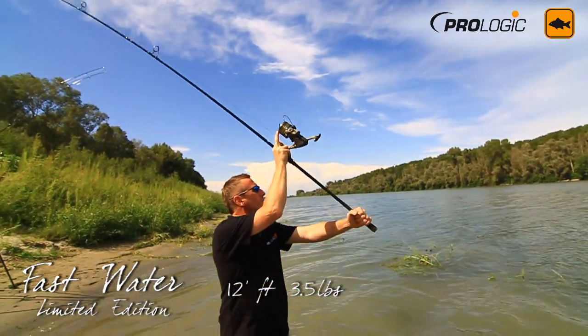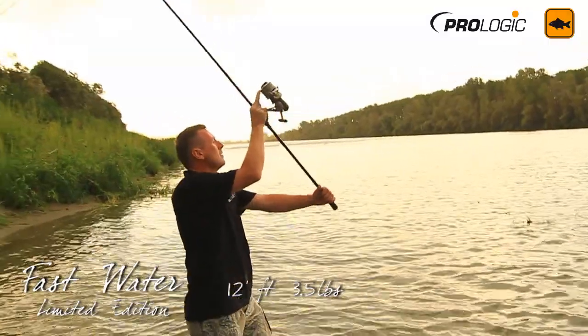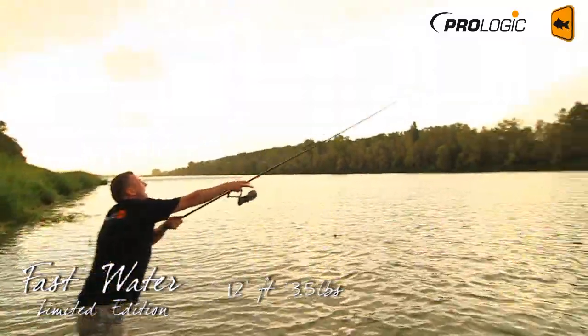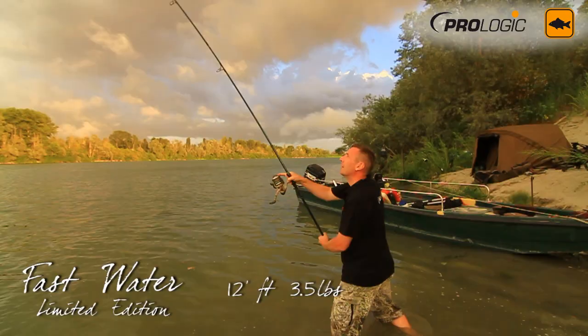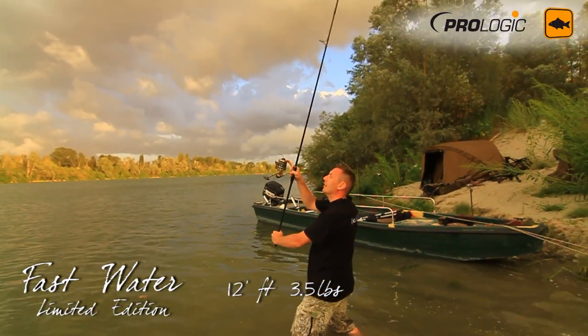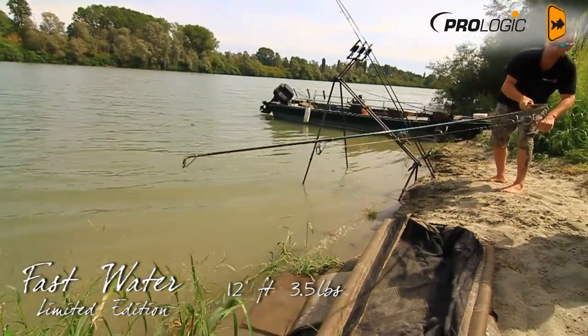On the 12 foot version I've been using 45 pound braid teamed up with a 60 pound Bulldozer shock leader, which comes down to a leadcore leader about three feet long, again with a distance clip. I've been playing around with the new Gladio braided hook link, keeping the plastic coating on because it's really soft and supple — using that in about 30 pound breaking strain.